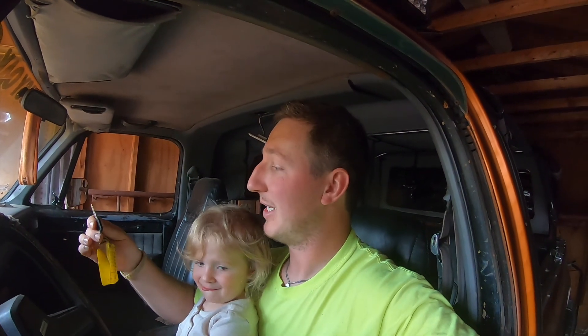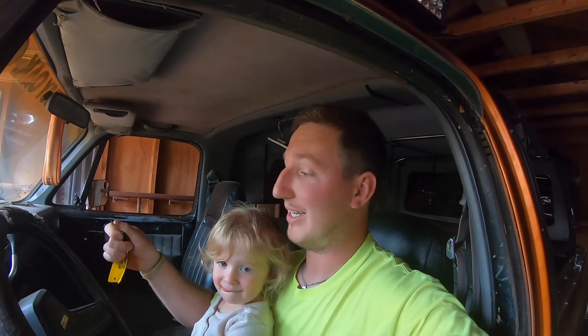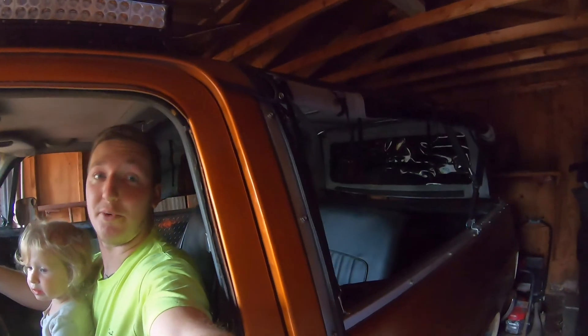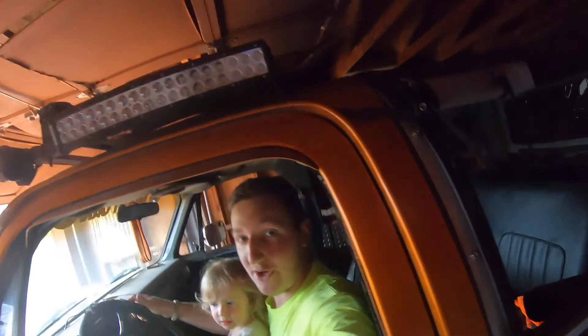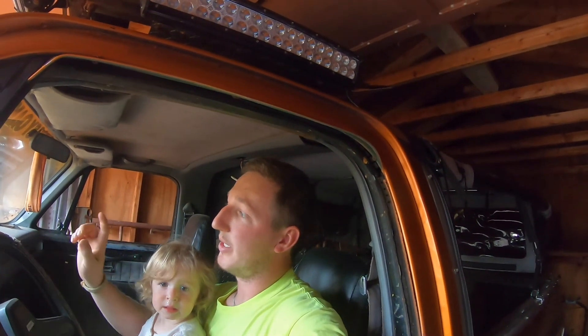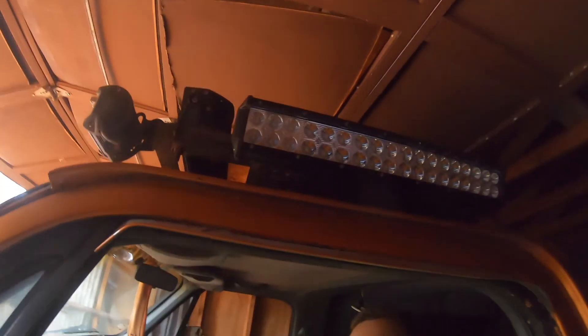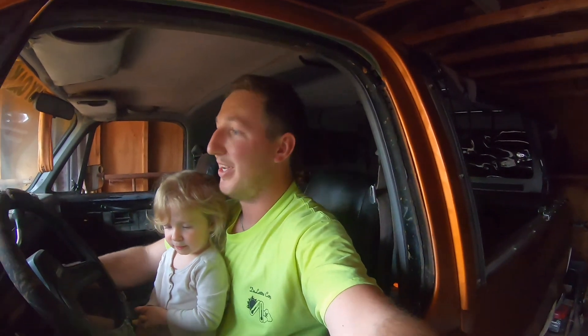We are in the truck right now. We're going to pull it out of the garage and let it run for a few minutes. This is the first time we have started it up this year - hasn't been running in a couple months. We're going to pull it out, let it run, put the other sides of the soft topper up - this side is up, the other side is down, the back is down. We'll pull it into the other garage. This is an '89 Chevy K5 with the 350, the 5.7, and here we go.